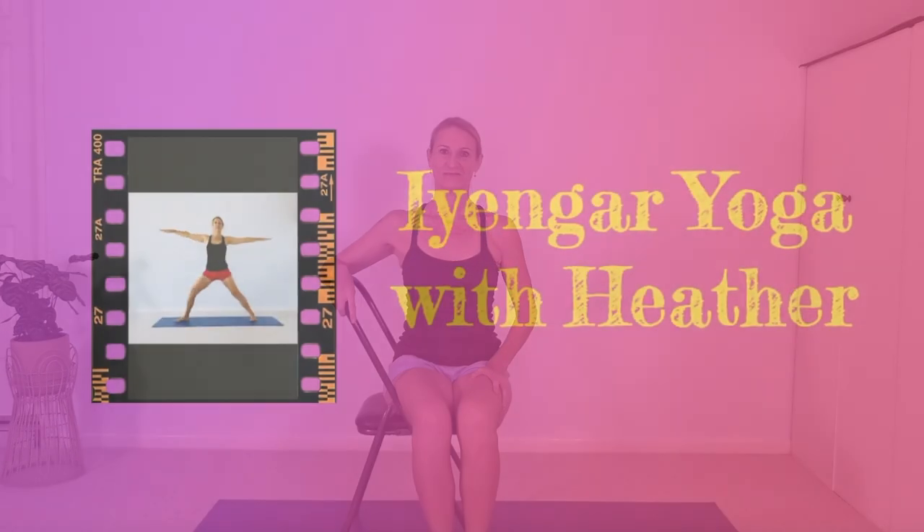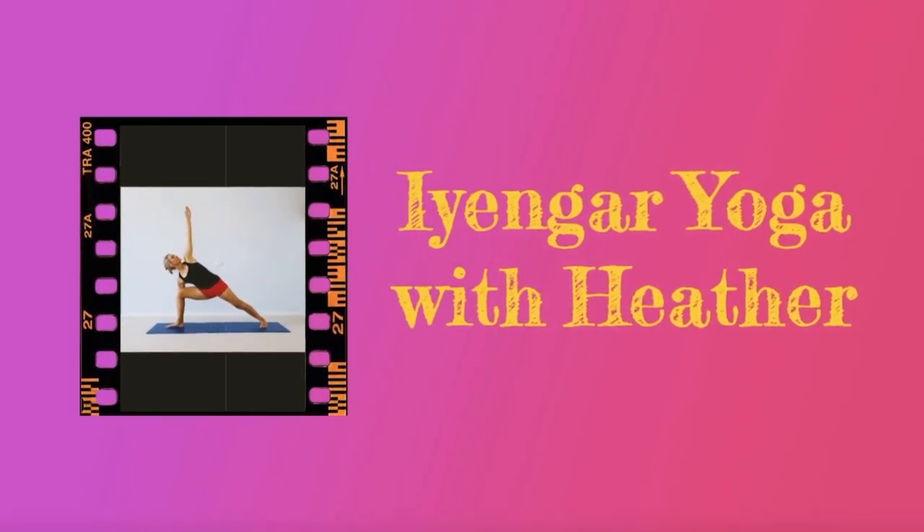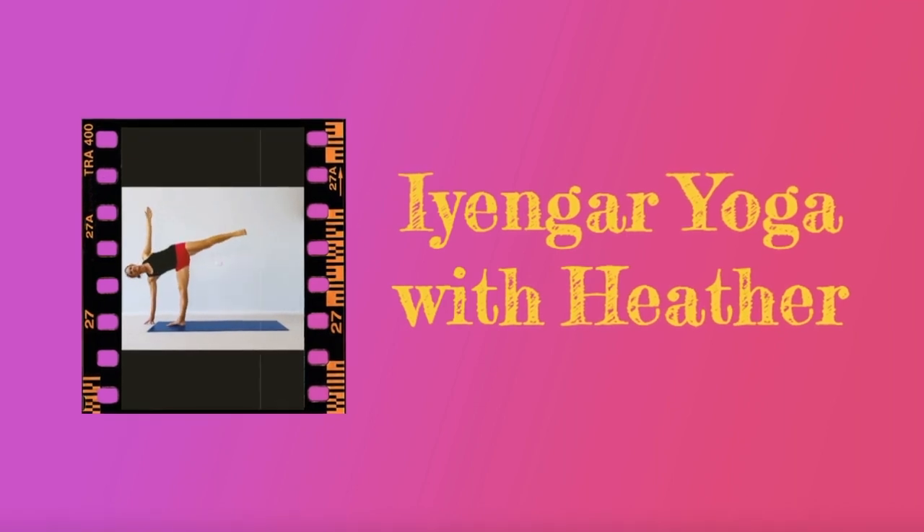Hi, I'm Heather. Welcome to class. Today we're going to work on poses for stiff hamstrings and weak lower backs. Before we begin, if you find this video helpful, be sure to like and subscribe.